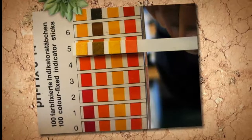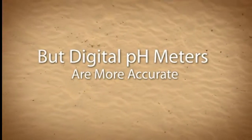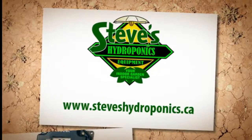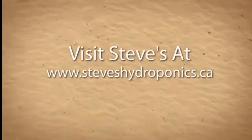However, if you want a very accurate reading, then buy a digital pH meter. A good one can last for many years and pay for itself many times over. Visit Steve's Hydroponics at www.steveshydroponics.ca today.